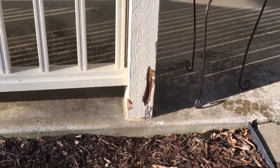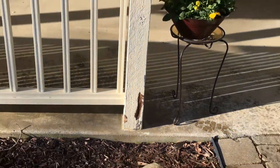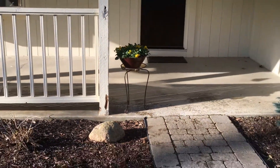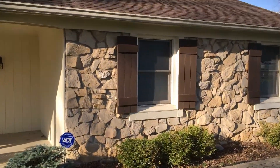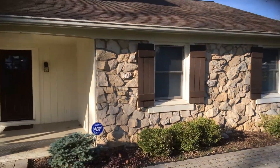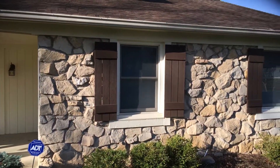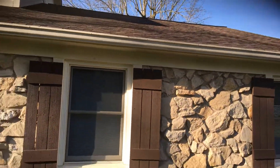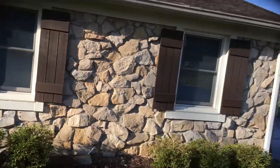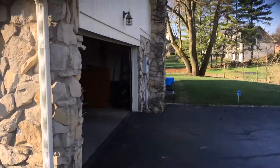A couple of issues on the front we want to address. This area right here looks like some chipmunk damage — he would like us to fill that with bondo, make sure it's smoothed out and filled in. He would also like us to remove the shutters, which are just Phillips head screws, three on each side. And also the Christmas light hooks — he would like those removed as well.